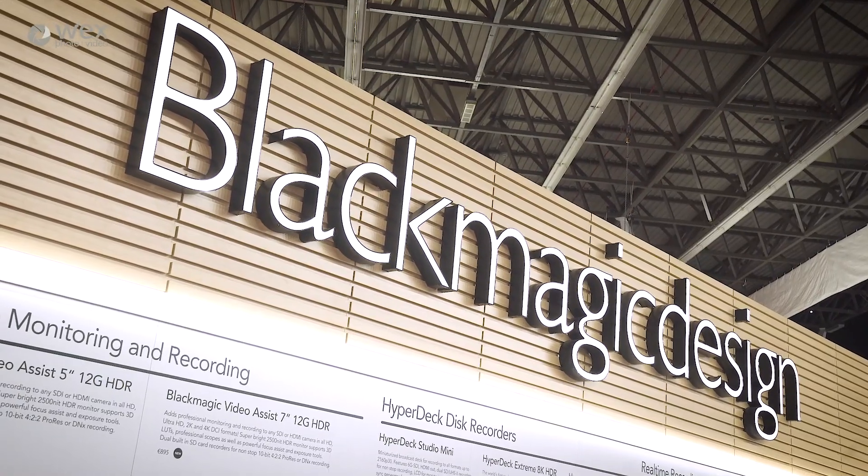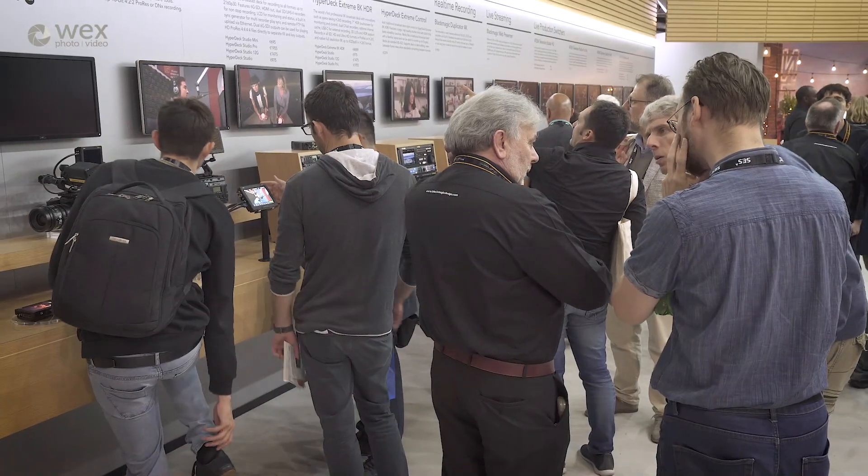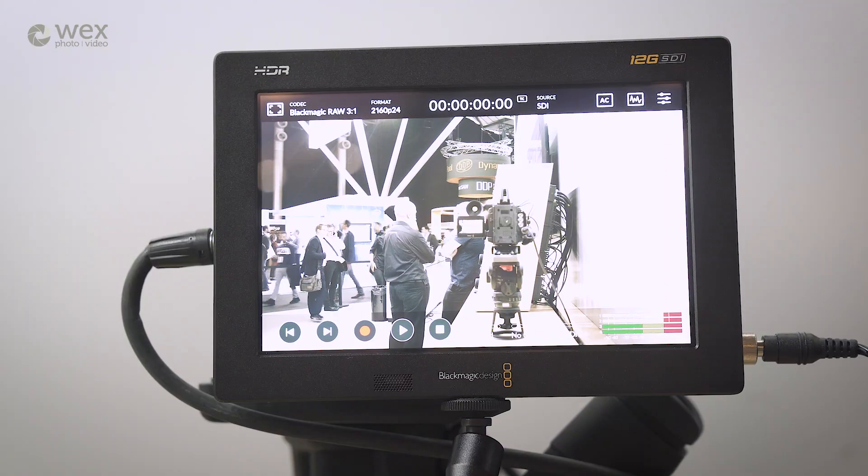We're at IBC 2019 at the Blackmagic stand to take a closer look at the new Video Assist external recorders. We're here to look at the Blackmagic Video Assist — there are two versions announced at IBC: the five inch and the seven inch. They largely look the same, however very different, because these are HDR and the screens themselves have a 2,500 nit value.